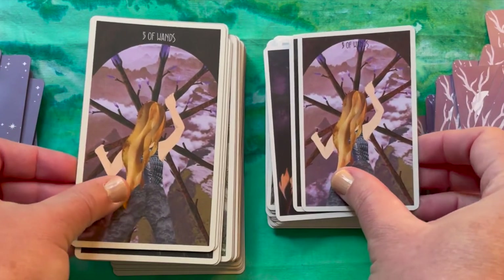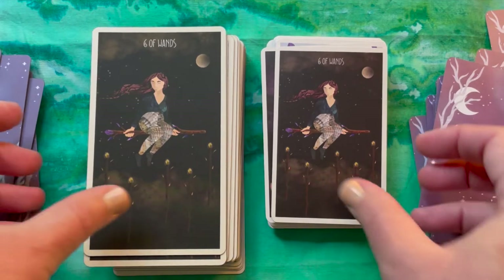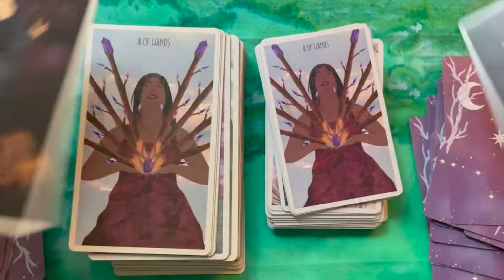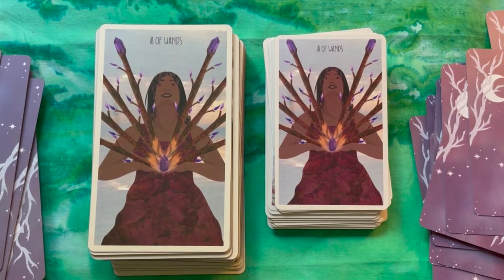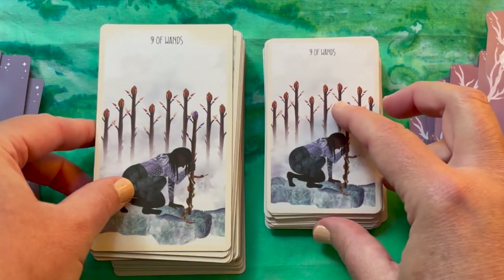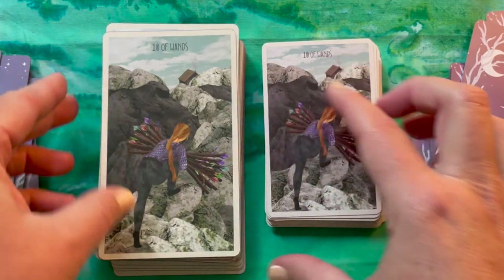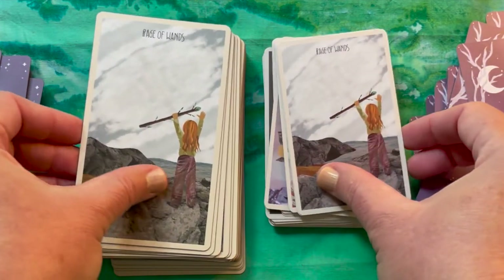For characters with darker skin tones, it can be hard to see their features on the matte card stock, and it seems slightly improved on the pocket size. Part of it is the artwork style too — she's using almost a paper-piecing approach where each plane is a solid color with not a lot of shading, which doesn't work as well for depicting people with darker skin tones. But in general it does seem a little easier to see detail on the pocket size.